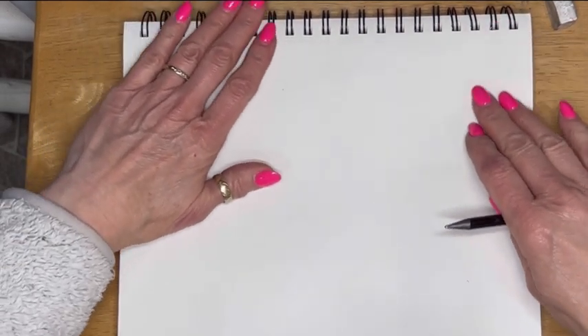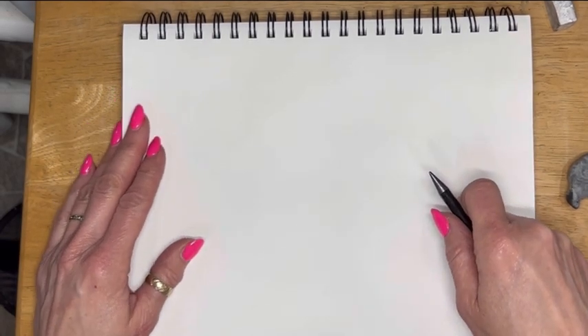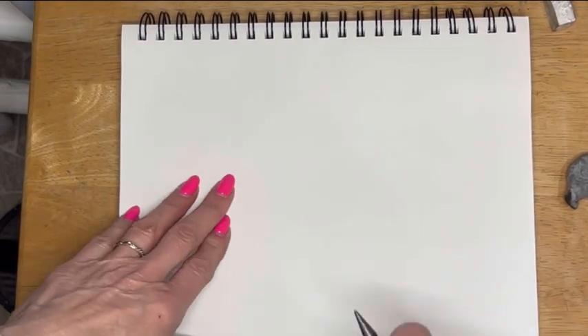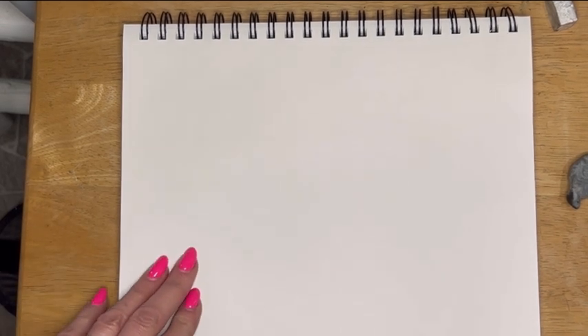I just want to show you how I see horses when I draw them, and it's not as hard as we make it out to be. If we overthink things, it does make it very hard. I just want to give you a little bit of an idea of how I attack them, and this takes practice.